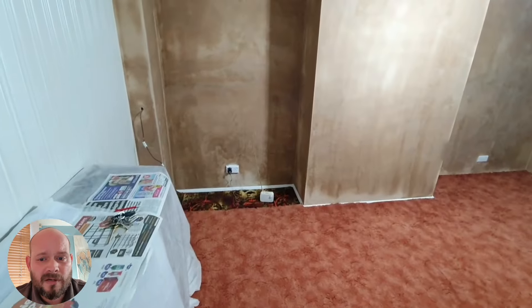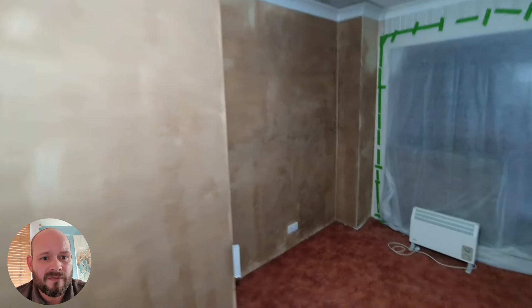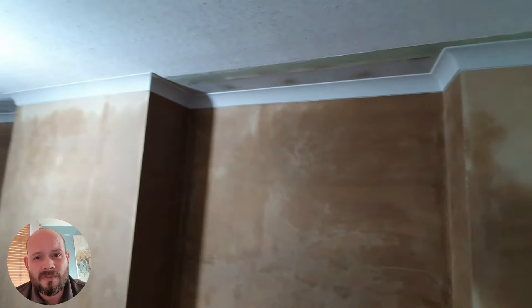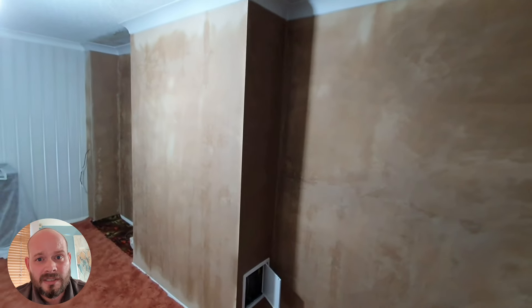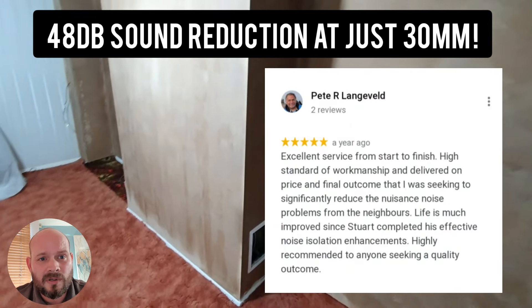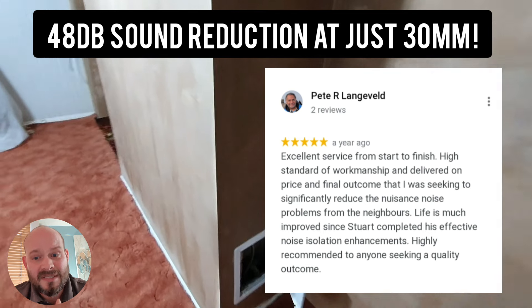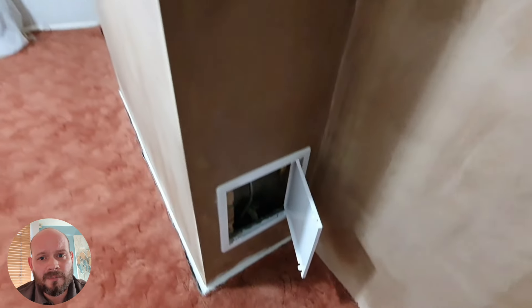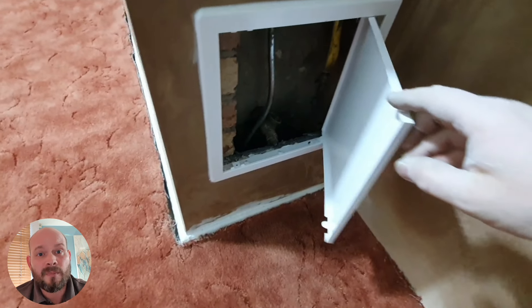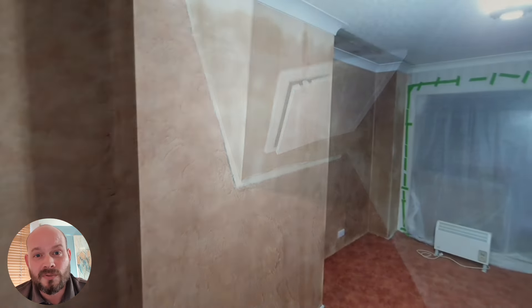This is about finished now guys. You can see all the coving has been made good, all the plastering is completely finished, and the power points have been put back. This system, at only 30 millimeters, will offer a 48 decibel reduction in sound. We get great feedback from our customers in Warwickshire after installing the slimline sound panel — they say it reduces irritating sounds by at least 60%. If you're interested in having this product installed and you've got noisy neighbors in the Warwickshire area, please hit the link below and we'll look forward to arranging a free no obligation quotation. Thank you for watching today.